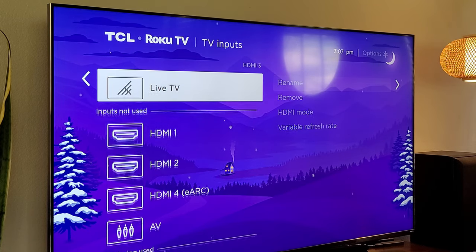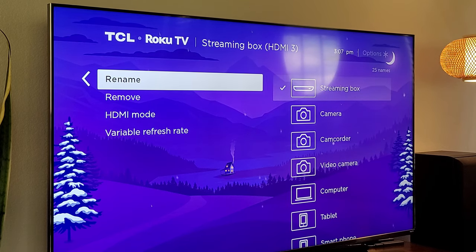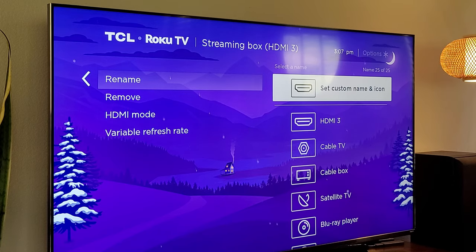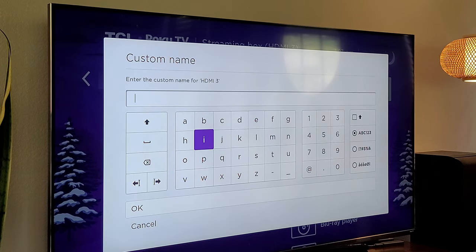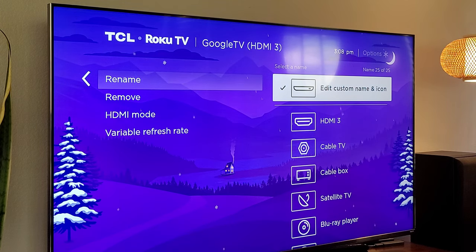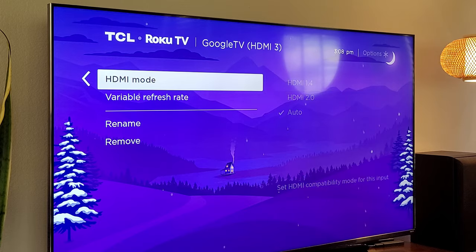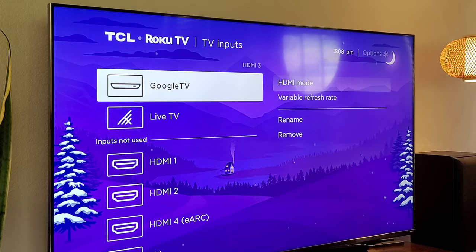TV inputs is where you can rename your inputs. I only have one thing plugged in — a streaming box. If I wanted to change the name, I go in here, choose rename, and change it to something else. I can set a custom name and icon. I know that's set up as my Chromecast with Google TV, so I'm going to change it to Google TV — that's perfect. Hit okay, choose what I want it to look like, and now it says Google TV. So you can name it, remove it, and there's also variable refresh rate you can turn on and off with your TV inputs.